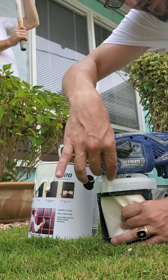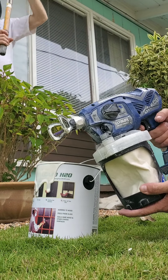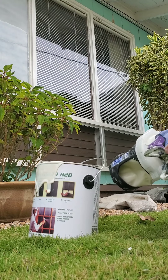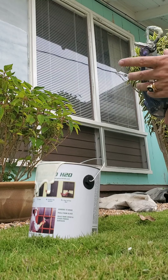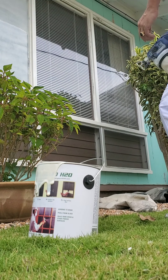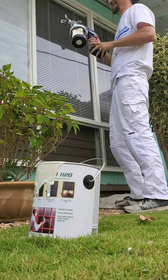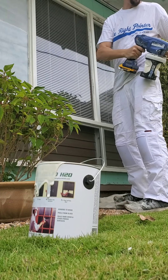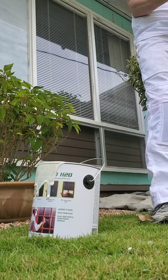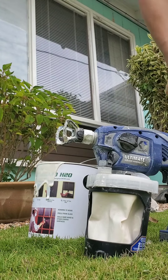This is liquid masking H2O in the Graco Ultimate airless handheld with the Titan 310 purple tip. And a dead battery — dead battery, these things go quick.